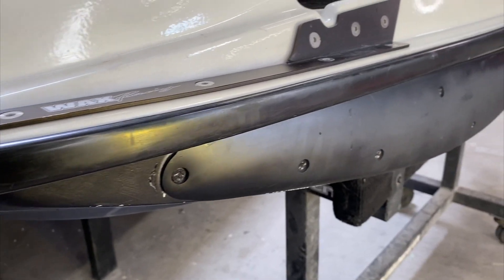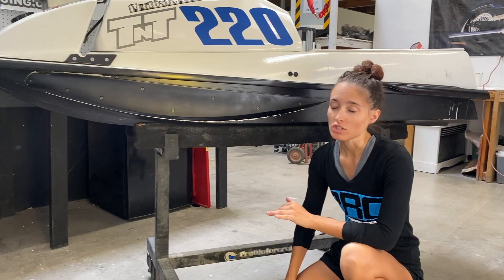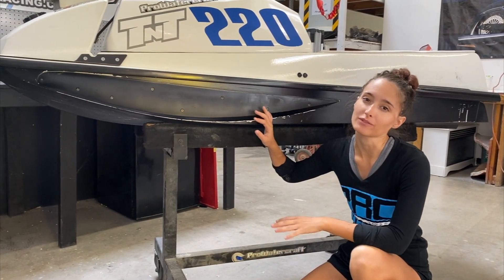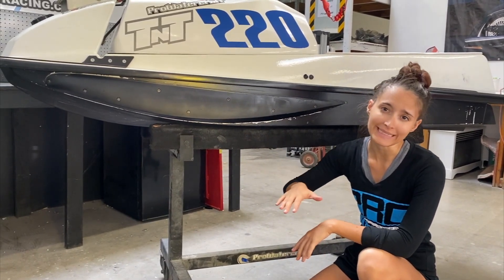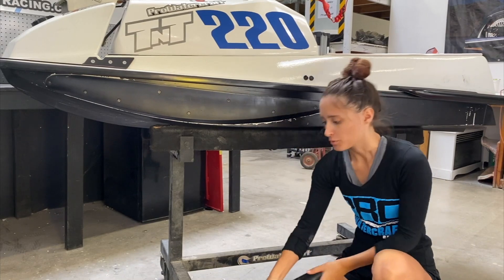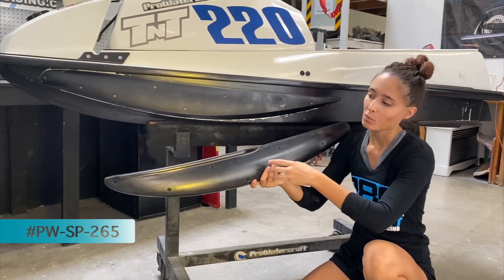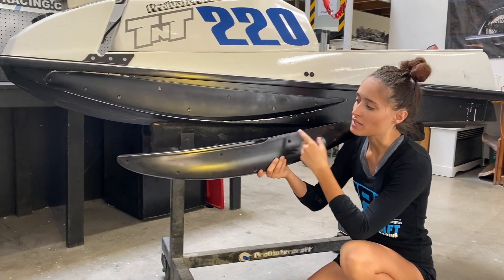These are one of our favorite parts — definitely recommend these on the old-school skis. For the vintage skis we actually have two different front sponson options. The performance front sponson is our shredder/carver sponson; it's going to allow for a little bit more lean angle than our other option, which is our 36-inch front sponson with the upper lip.